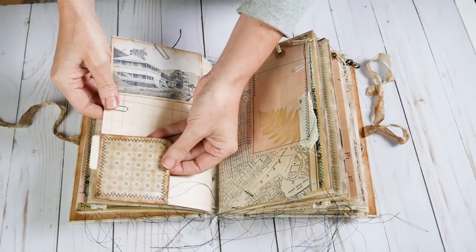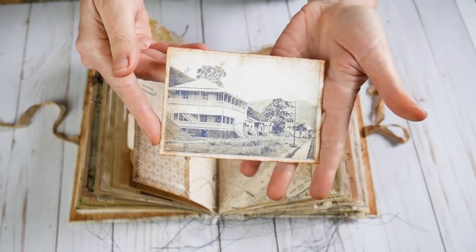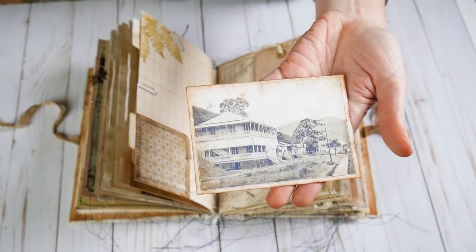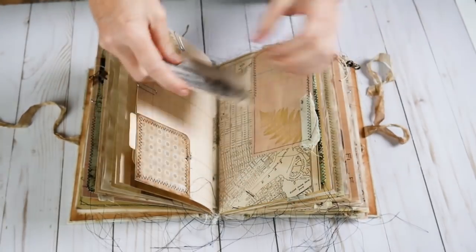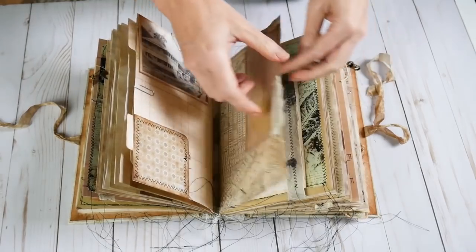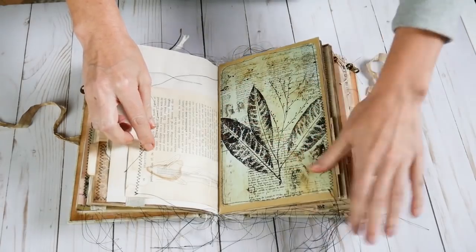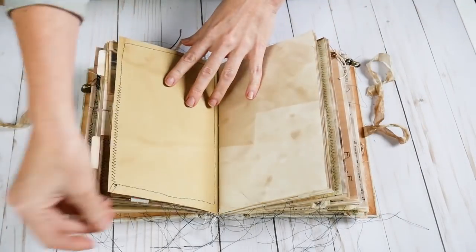On this side is a little sewn pocket just to tuck some things in. When they landed in Brazil, they landed in a British colony and this was the lodging house that they stayed in that first night. Here is another tag with some textile, another botany page with some more textile, another digital collage sewn onto that pocket.